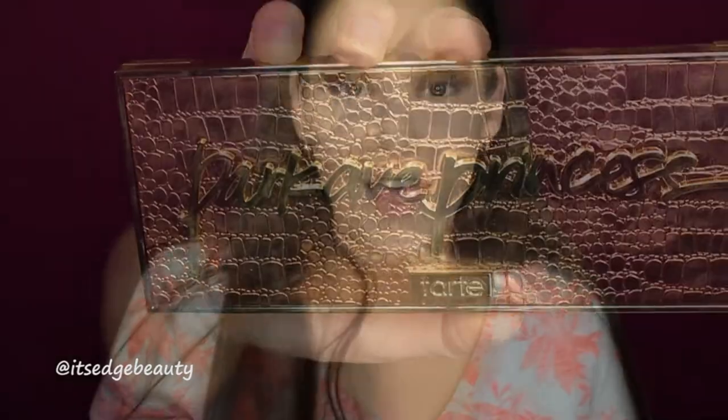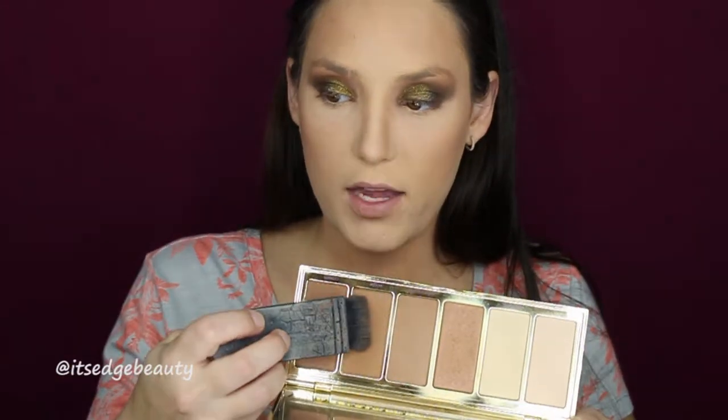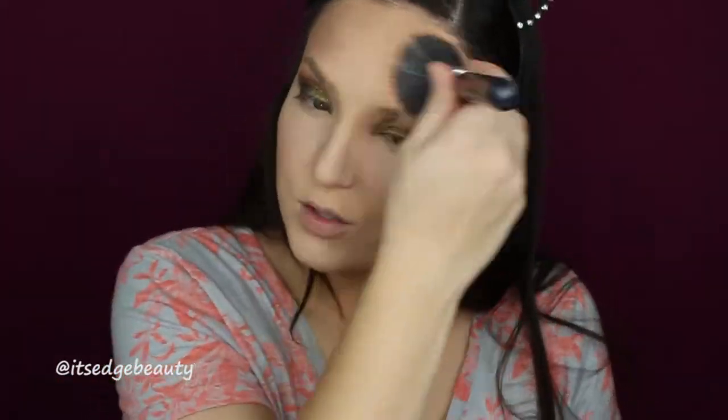I'm going to bronze using my Tarte Park Avenue Princess palette with my Morphe R2. Then I'll take that same shade on a BH Cosmetics flat shader brush to contour my nose and under the lip. I'm going in with my NARS EDA brush and the two matte shades in the palette to contour. Then I'll take my Morphe R10 with the two light shades to highlight, and blend it all together with my BH Cosmetics duo fiber brush.